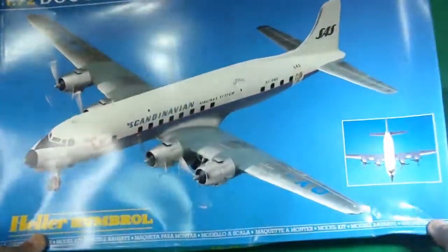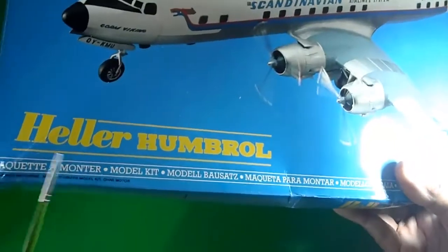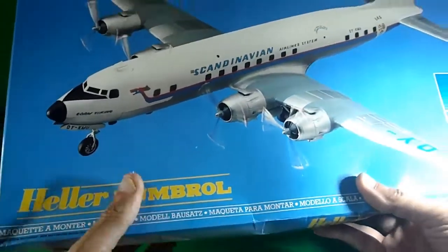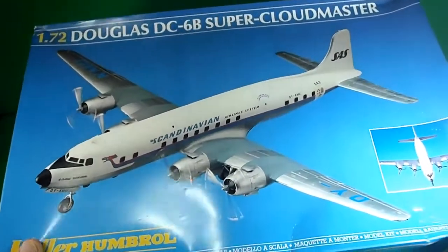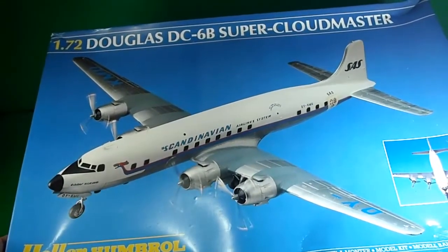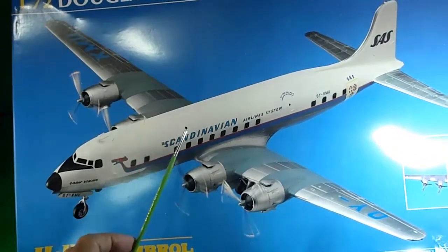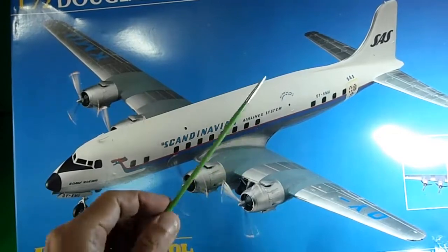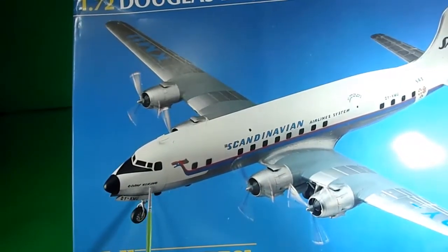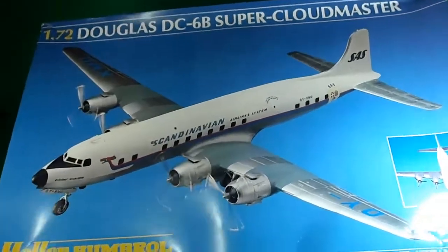More from Heller and Humbrol — trademark brand model kits brought from France and England, a nice combination for this successful company. This is another big one: the 1/72nd scale Douglas DC-6B Super Cloud Master, with two airline versions. This one is from Sweden — the Scandinavian Airlines System, or SAS — with a very nice livery featuring the typical Viking or dragon style from that country.